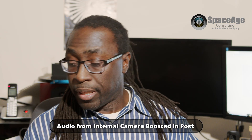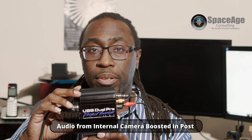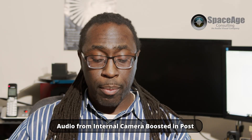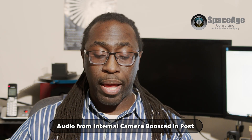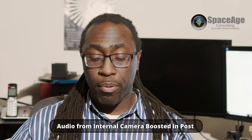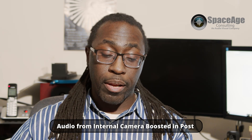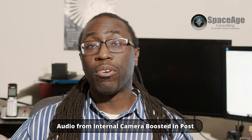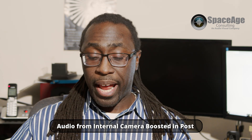Today we're testing out a preamp I got on eBay — the ART USB Dual Pre. We're testing to see how the audio will sound going into the Blackmagic Pocket Cinema 4K. There's a known audio problem where people are complaining that the audio levels are very low on the 3.5mm input, so one of the ways around that is to use a preamp.